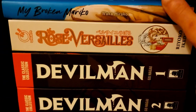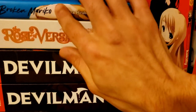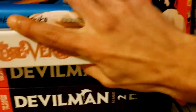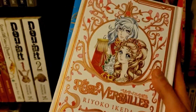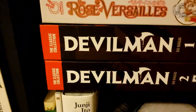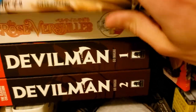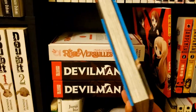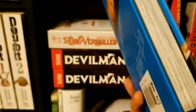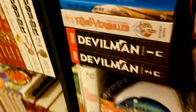Up here we have Rose of Versailles — almost everything about this book is gilded. I have the second one on the way and will order the third pretty soon after. Then we have a pretty recent acquisition: My Broken Mariko. I haven't read it yet — I tried starting it, but it seems like a pretty heavy book about loss and mourning, and I'm just not ready for that right now.